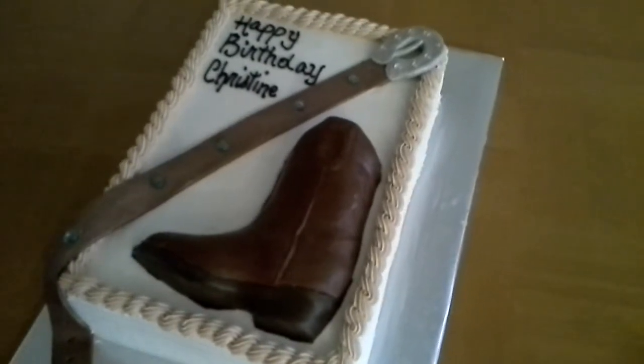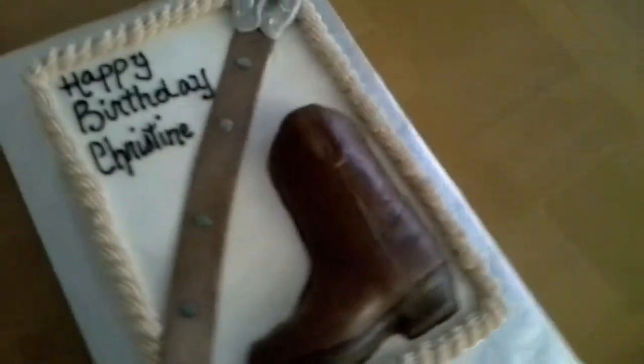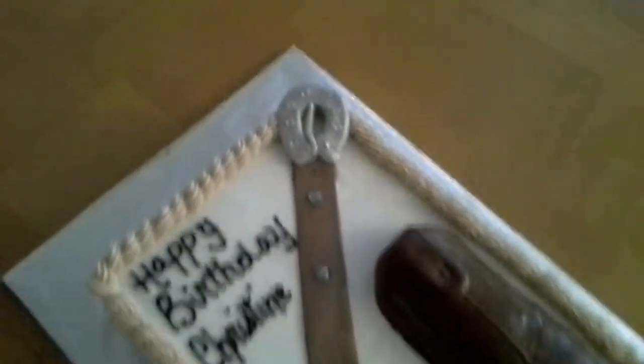It's a cake for a 13-year-old who loves riding horses and, of course, country western.